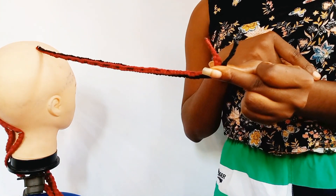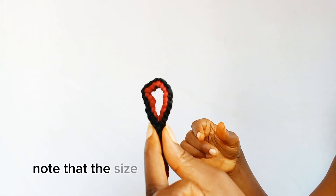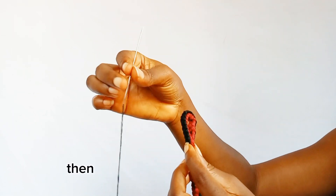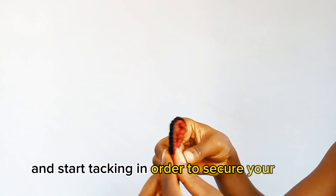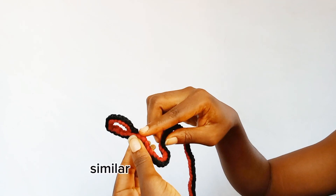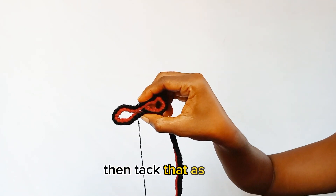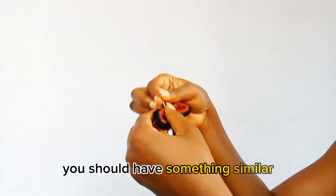The untacked inch will serve as the antenna. First, make a loop — note that the size of your loop will determine the size of your butterfly. Then take your thread and needle and start tacking to secure your loop. After securing the first loop, make another loop similar in size to the first, then tack that as well. After tacking, you should have something similar to the infinity symbol.